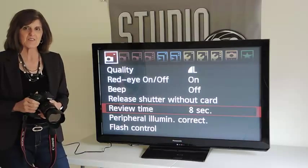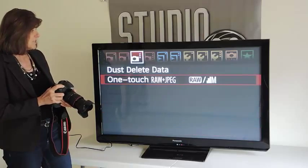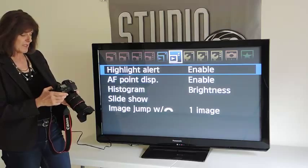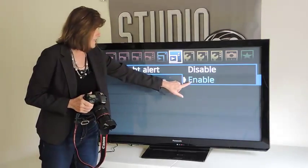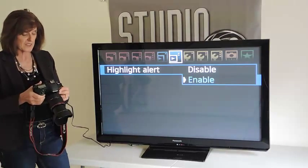I'm working again with a Canon 7D camera, and here I am at my camera's menu. I'm going to scroll over until I see the setting for Highlight Alert. Here it is. I'm going to press the Set button. I do have this setting enabled — I prefer to work with it enabled, and I'll tell you why in just a second.